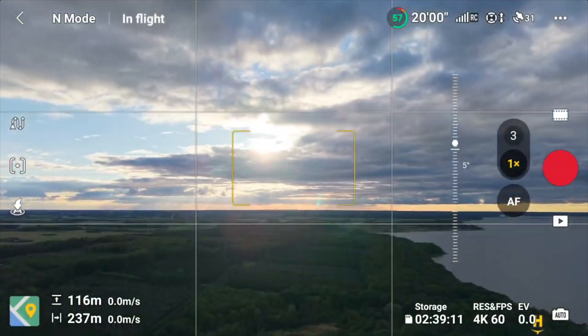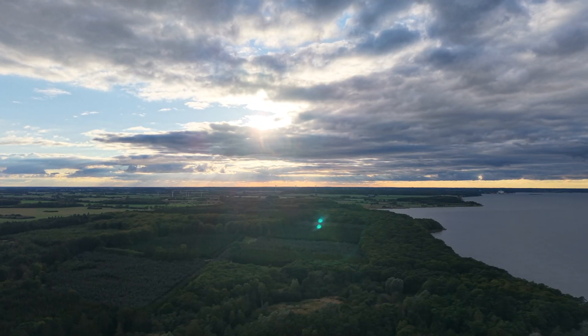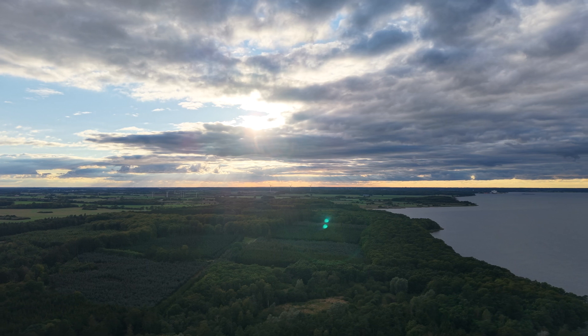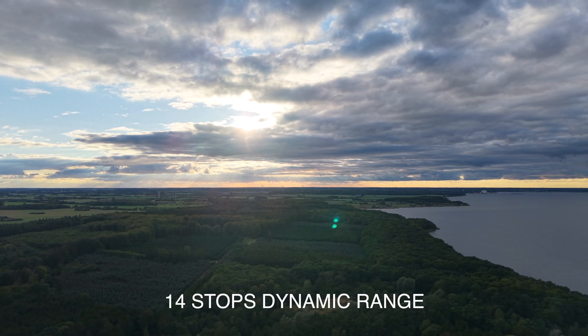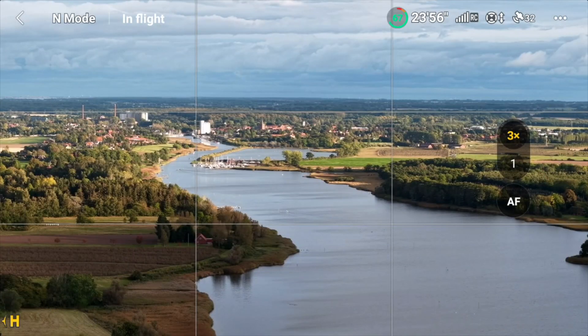Just to show you the HDR capabilities — where you're going to benefit from those is when you have something that's really, really dark and something that's really, really bright. You have camera profiles that will allow you to do a little bit more work to your footage.